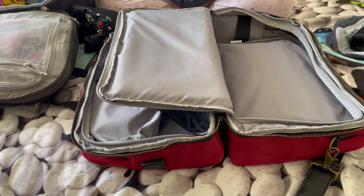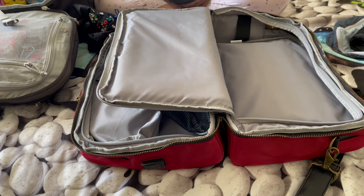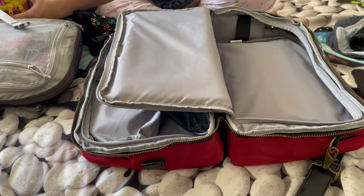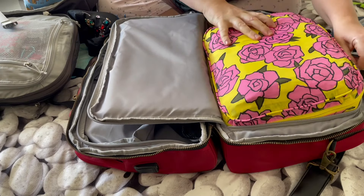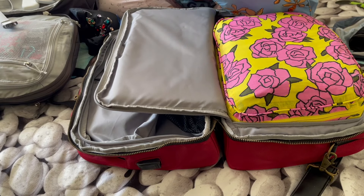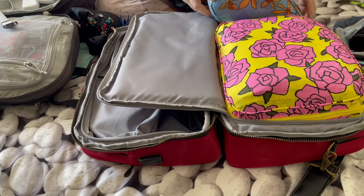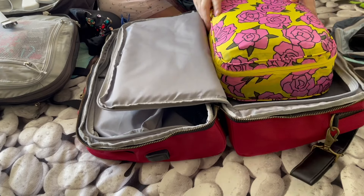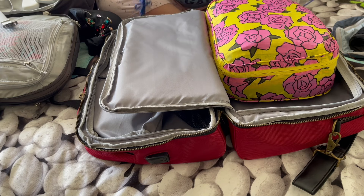Let's first try packing with the packing cubes I used in the backpack and see if they'll fit here and if the bag will close. It doesn't fully close like this, but it does fit inside.